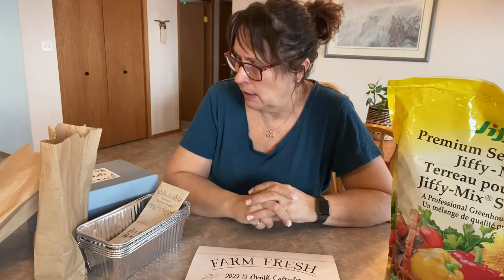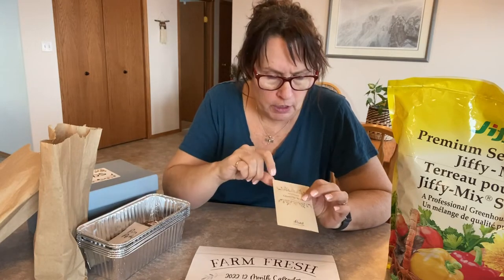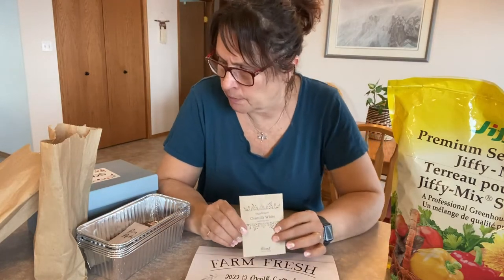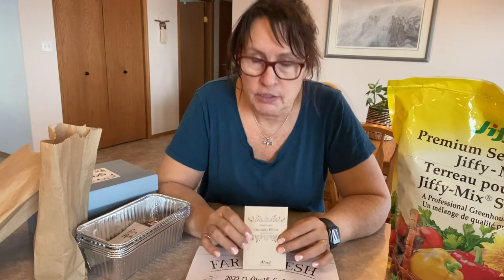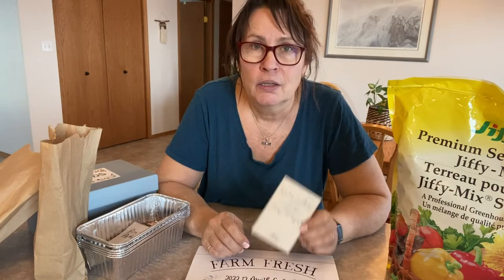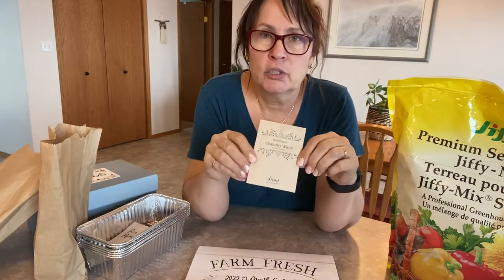Today we're going to talk about starting some flower seeds indoors — these are flower seeds I collected from plants I grew last year. A couple of them need to get going pretty soon because, according to directions I've read, they should be started 10 to 12 weeks before our last frost date. We're into almost mid-February, so sometime before the end of this month I should have these started.